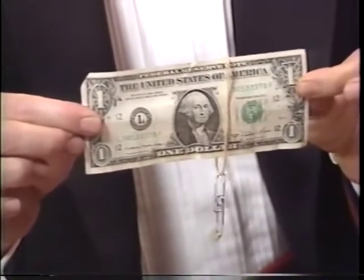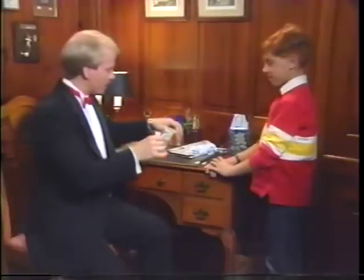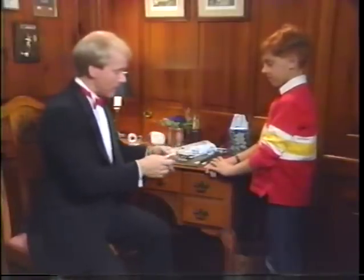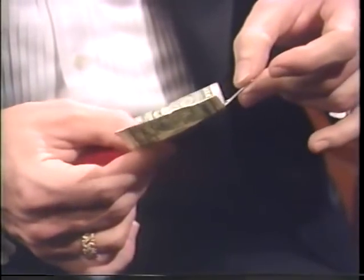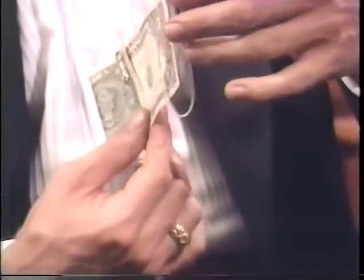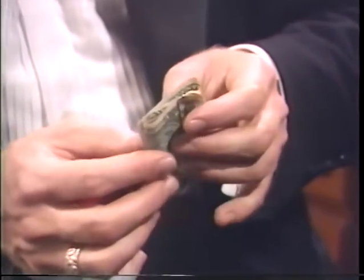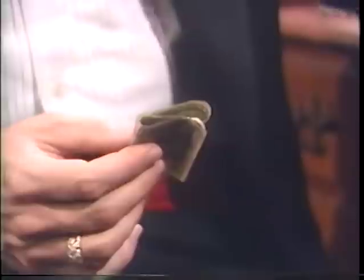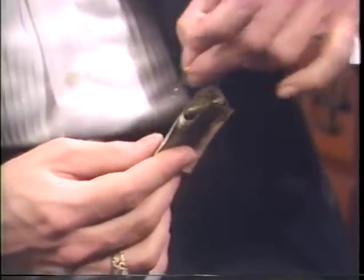That's amazing! Even more amazing is I don't know why it works myself. I can show you how to do it, but the actual mechanics still puzzle me. Now, here's what you do. Fold one-third of the bill over across the face of the bill. Place a paperclip such that the small portion of the paperclip faces you, holding down these two pieces. The rubber band goes over the end of the bill and you fold back this third towards the back of the bill.